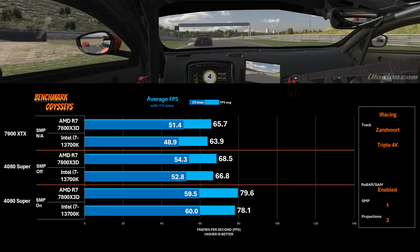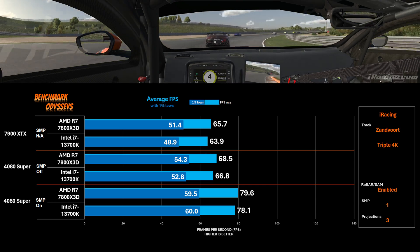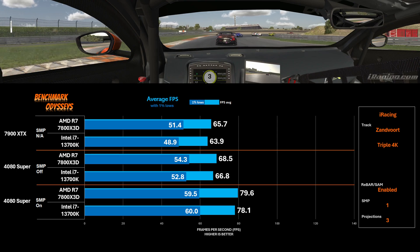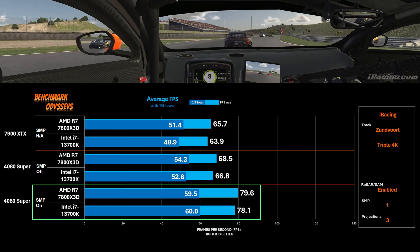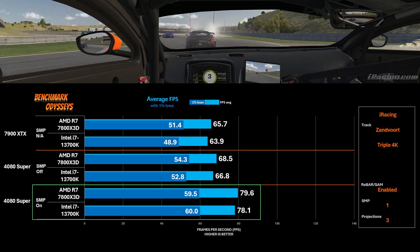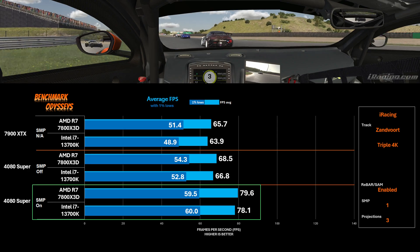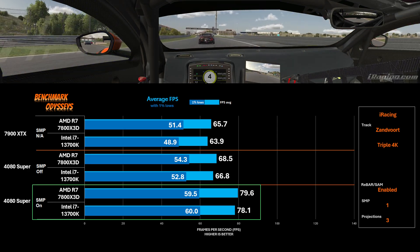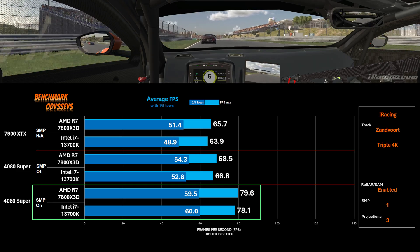Speaking of SMP, even though there is an advantage for the 7800X3D using SAM and a 7900 XTX, that is just not enough to overcome the shortcoming Radeon has with multiple projections and running accurate viewports. At triple 4K, you can clearly see that advantage with the 4080 Super — if you don't know what I'm talking about, check out the last video.